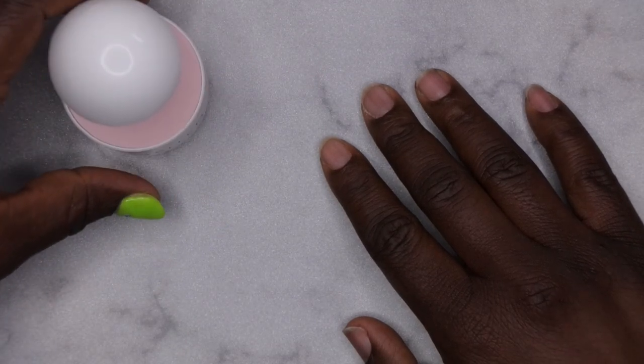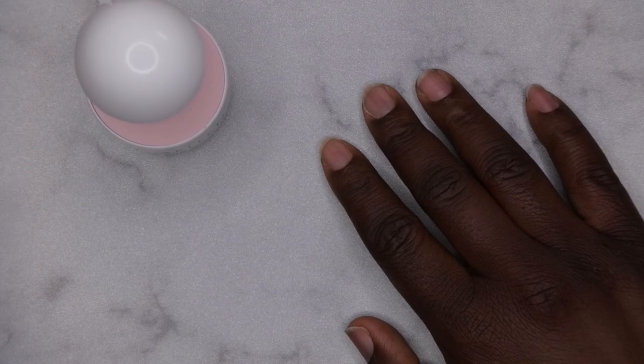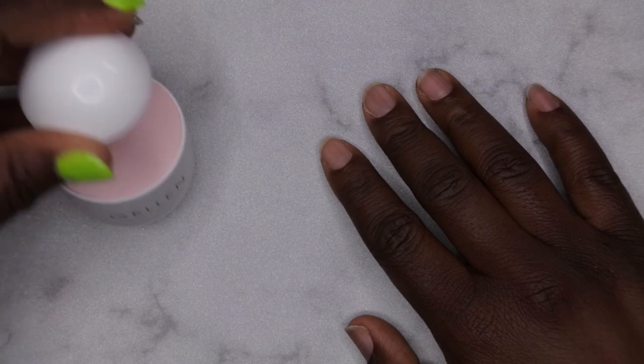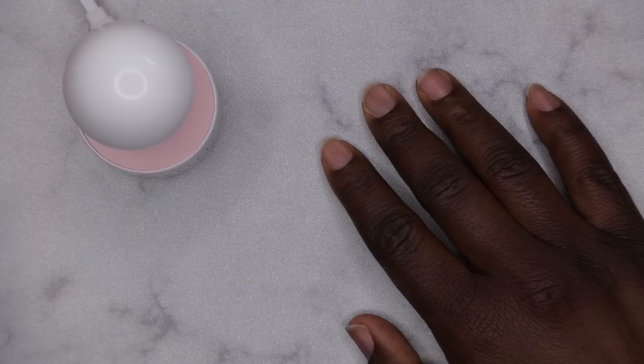You do want to make sure you have a mini LED lamp — this is going to be really important for getting your jelly tips in nice, fast and easy. This one in particular is from Jelly, but there are tons of other kits with a similar lamp. I know Beetles has one similar, and a few other brands.